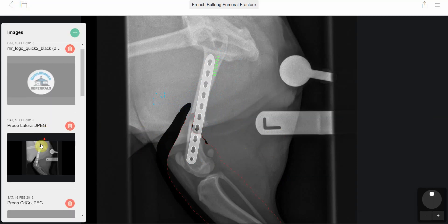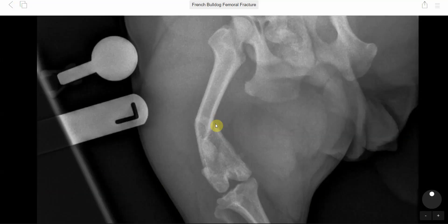On the caudal cranial view, you can see the nature of the fracture and where it was located.